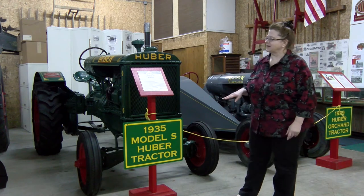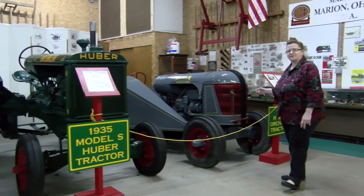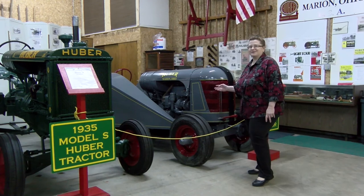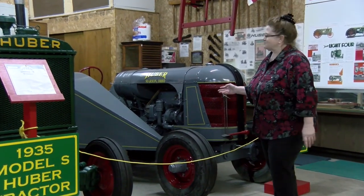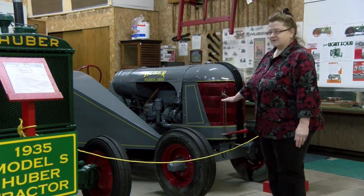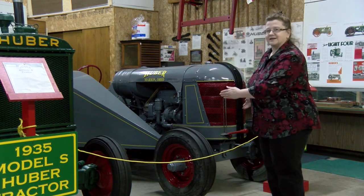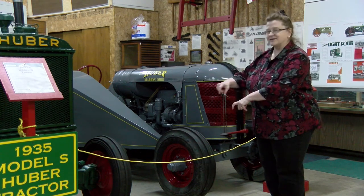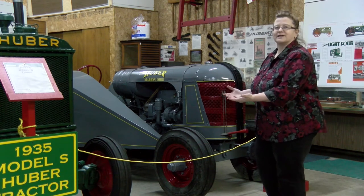Let's look at one of the things he did with the Model S. The Model S frame becomes the Huber Orchard Tractor, and this Huber Orchard Tractor is one of probably only two left in the world, because production then got stifled. It's still the same engine, but it's been lowered. It's still the same wheelbase, but they've made the front a little narrower for a tighter turning radius. After all, if you're going to be in an orchard, you need to make tight turns between the trees without harming them.